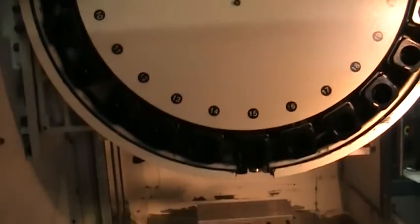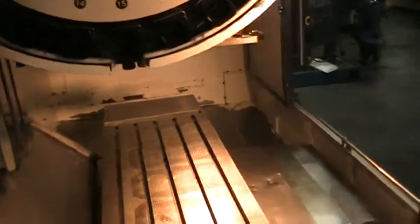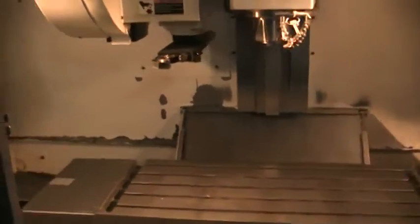Side mount tool changer with the dual arm. We'll go ahead and loop the machine through a small program.